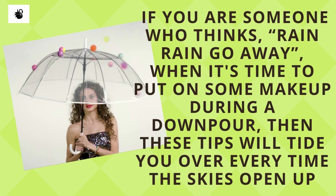If you are someone who thinks 'rain rain go away' when it's time to put on some makeup during a downpour, then these tips will tide you over every time the skies open up.